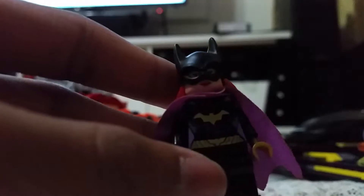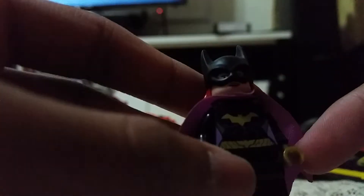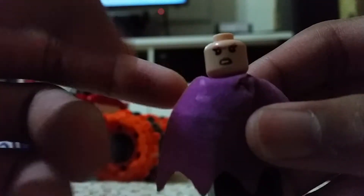Next minifigure, we have Batgirl. It has a nice detail on the body, a nice golden hand color, a nice purple cape, and nice hair. She has two faces: happy face and angry face. So this is Batgirl — silver color Batgirl.